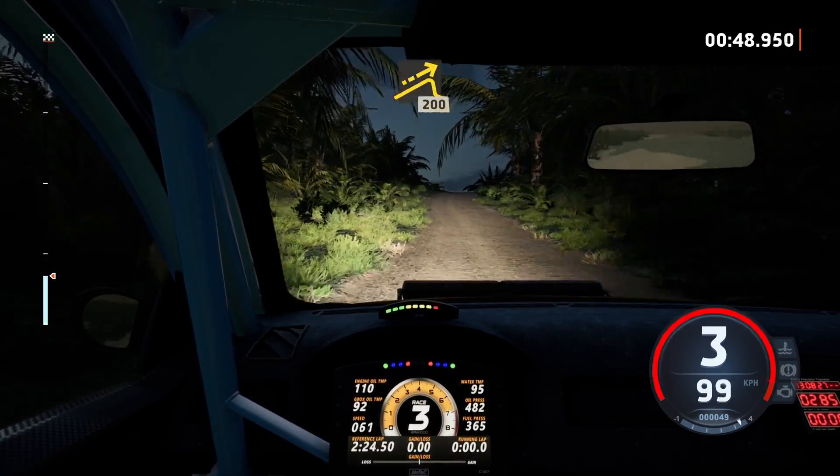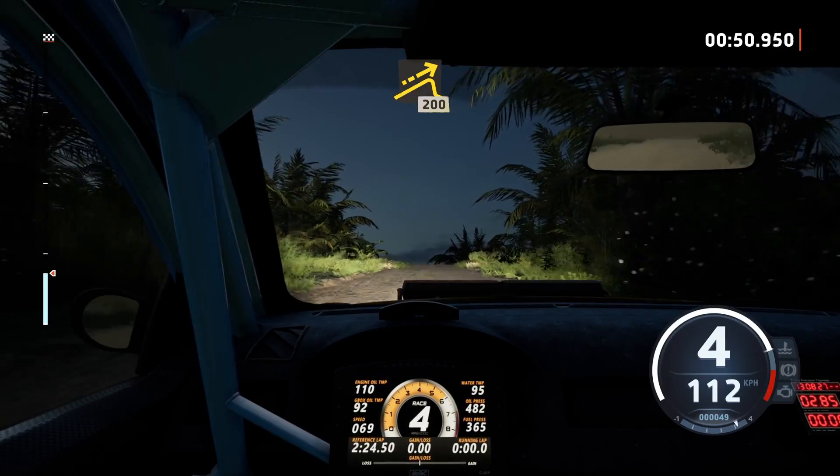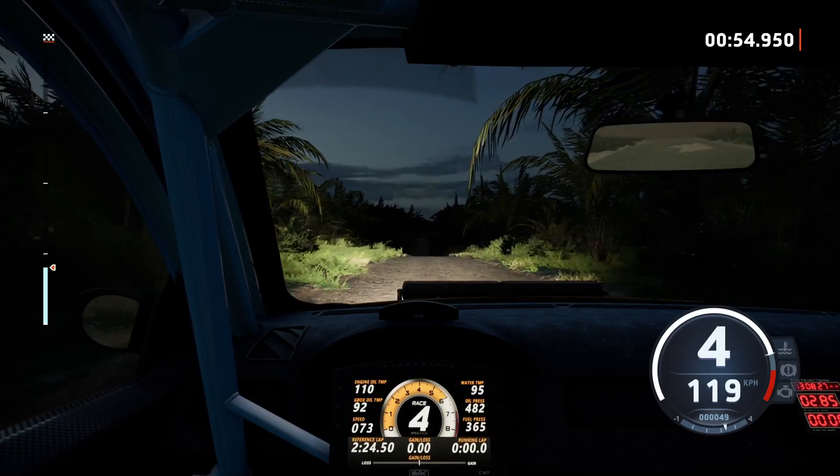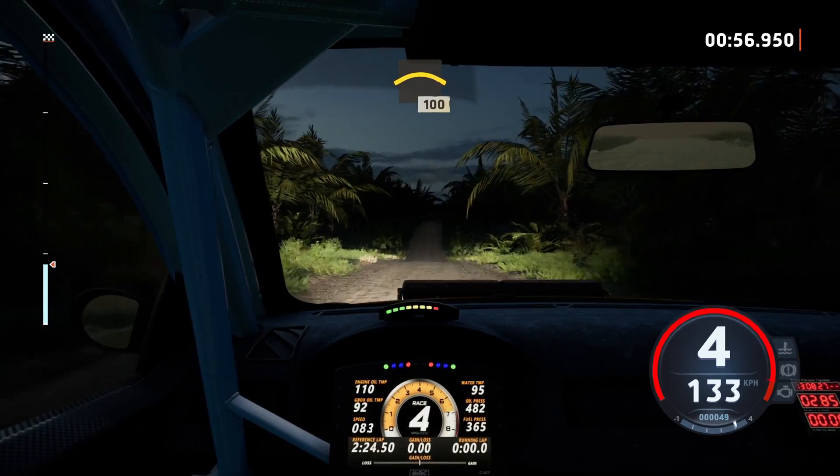160, left of a jump, 200, crest slowing.